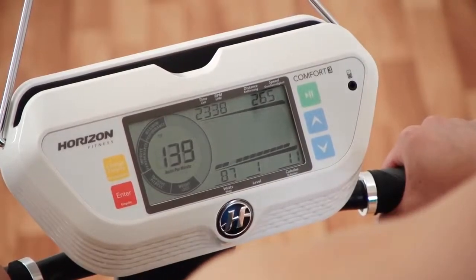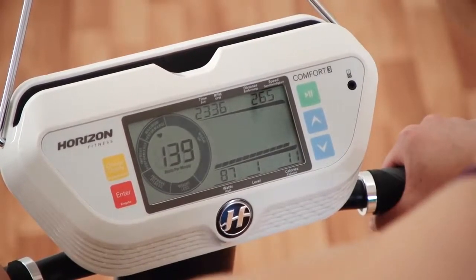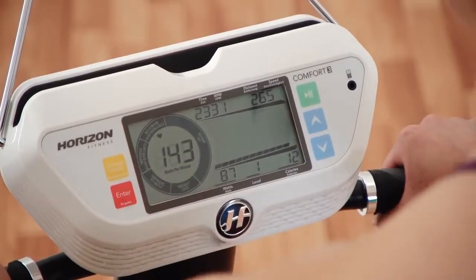The wireless receiver and heart rate wheel display give you the feedback you need to help you get the most out of every workout and ultimately reach your fitness goals.